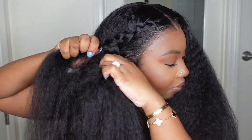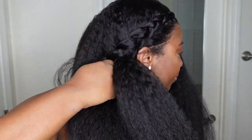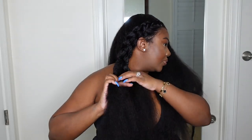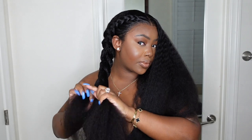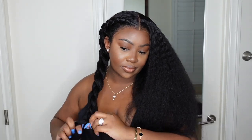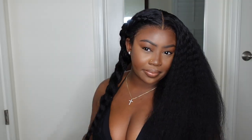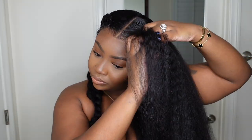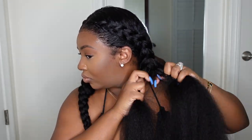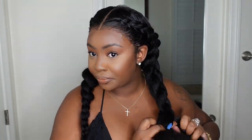Now I've decided to style the hair — there are many ways to style this one, but I'm going for two cornrows. Because it's so full and voluminous, this is literally the best two-cornrow style I've ever done. Sometimes when you do two cornrows on a full lace wig you don't have a lot of volume or density, so it comes out thin — but if you want that kinky straight texture that mimics natural hair and you want it nice and full, this frontal is the go-to.